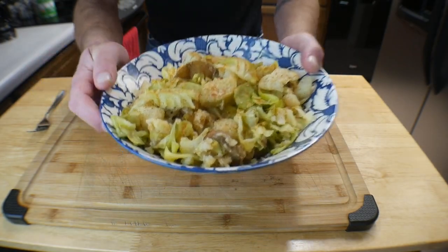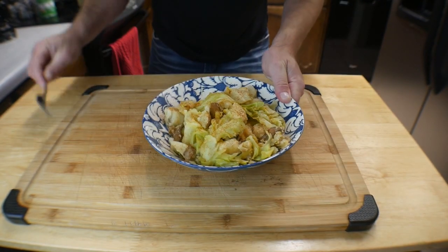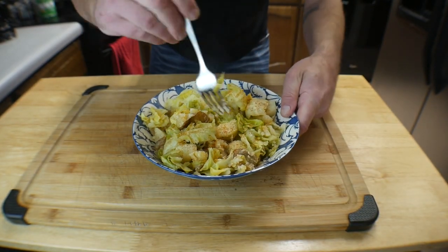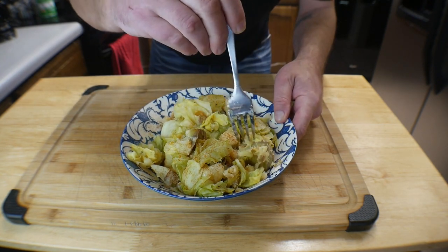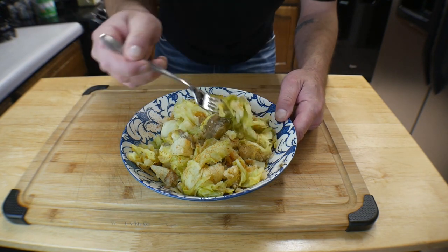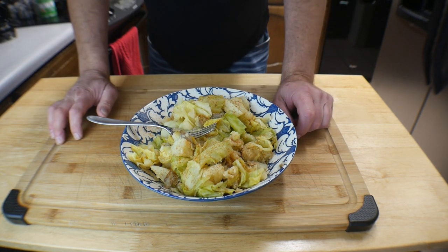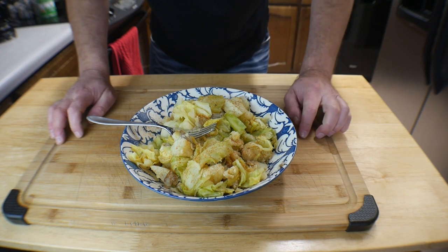Here is what we ended up with — cabbage and potatoes together. I put some smoked paprika on top just to finish it off; I like the flavor. It's still steaming hot. The potatoes are perfectly cooked — let me get a potato and some cabbage. That is delicious.